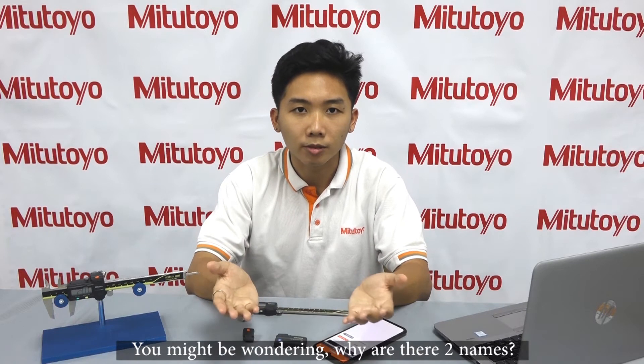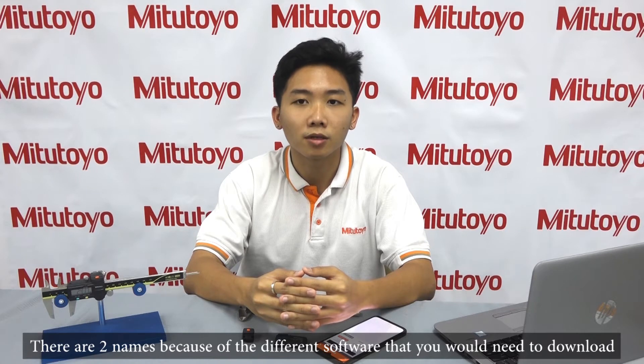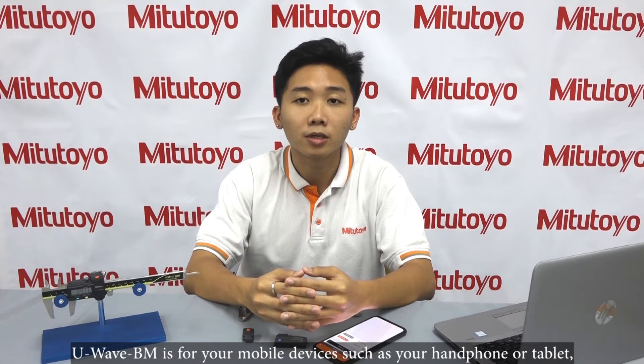You might be wondering, what are their two names? The answer is simple. There are two names because of the different software that you need to download. U-Wave BM is for your mobile device, such as your handphone or tablet, while U-Wave BW is for your Bluetooth enabled laptop or PC.